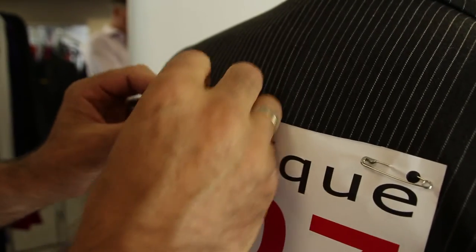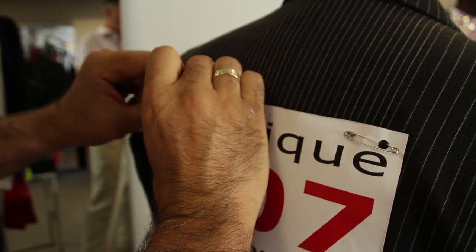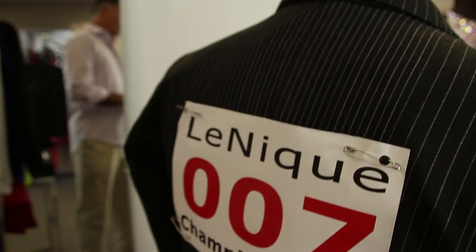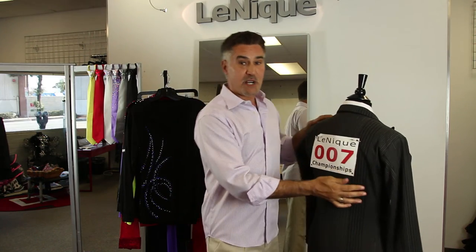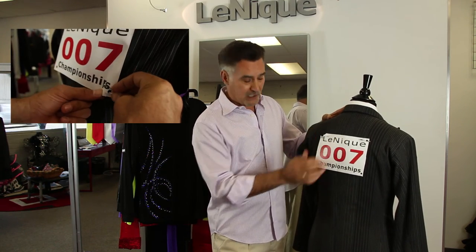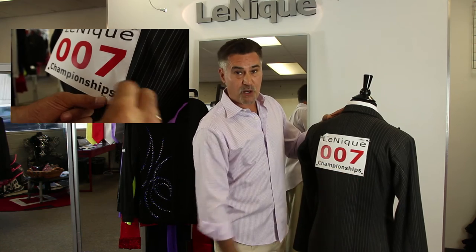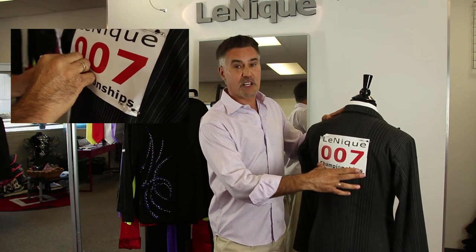The correct way to do it again is: safety pin through the paper, then back out through the hole. Now it's not pulling directly on the fabric. And there you have it — how to put on a number correctly. We do that with the same two bottom holes, and do remember to use all four safety pins to secure the number correctly.